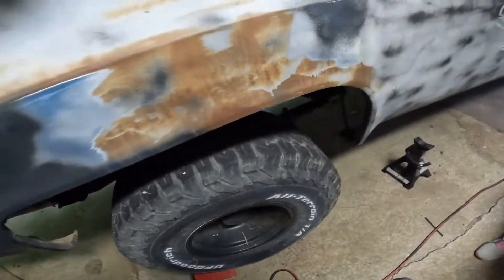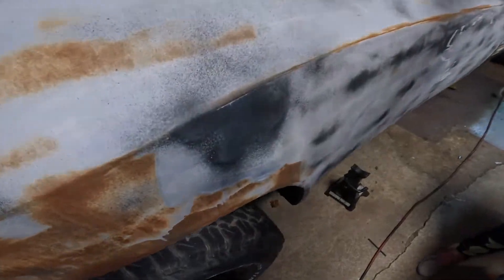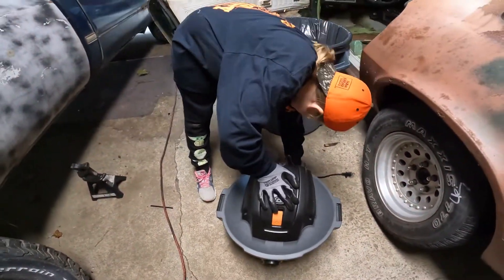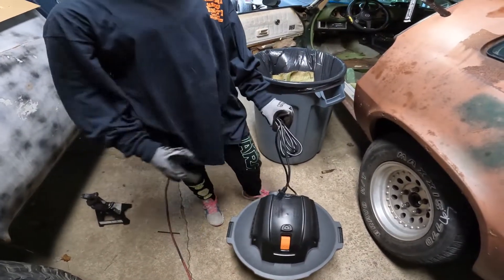There we go. They don't have wheels. Okay, we've got that set up and then we can start vacuuming.